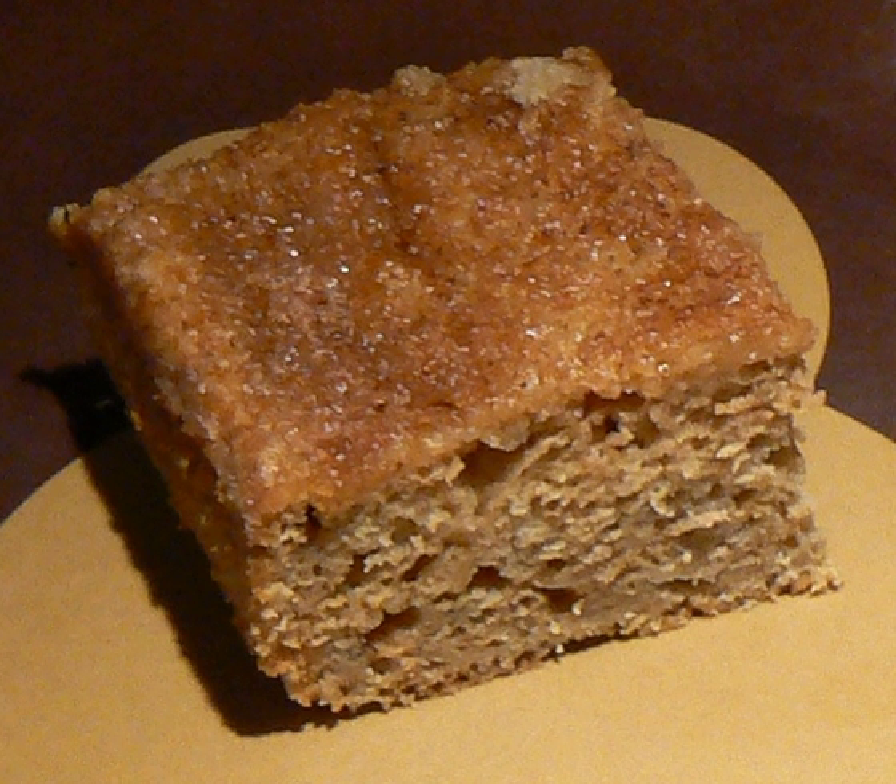Additional ingredients include eggs, butter, margarine or oil, raisins and plumped raisins, dates, chopped apple, chopped nuts such as walnuts and pecans, cocoa powder, and spices such as cinnamon, cloves, nutmeg and allspice.